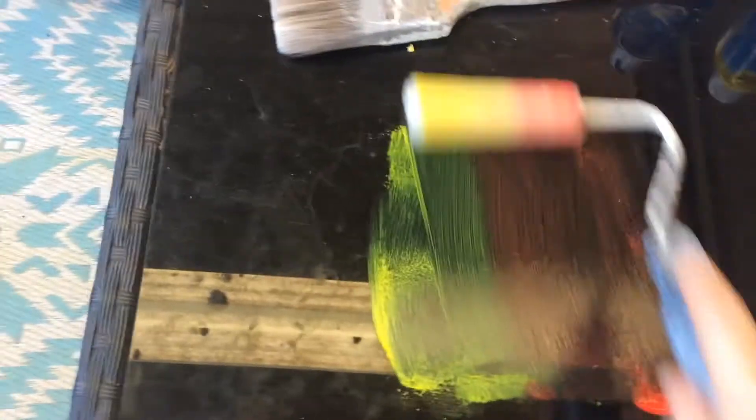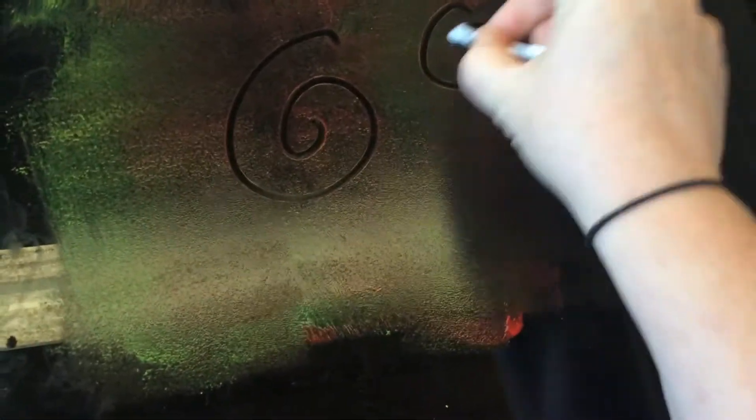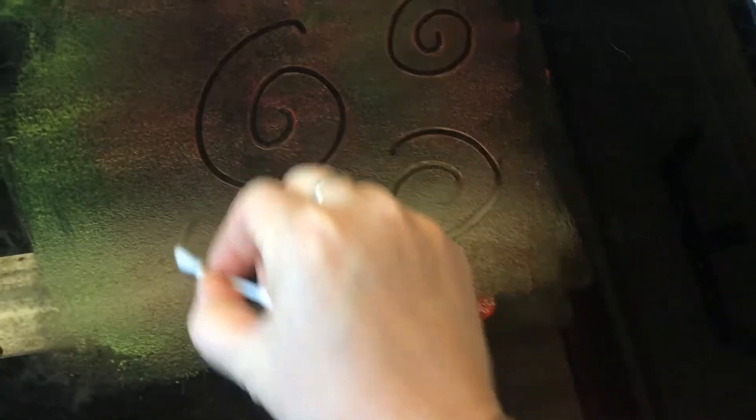I'm going to roll the paint over the table, like so. I've got a couple of different colours going on here.